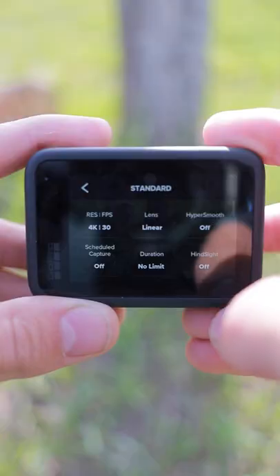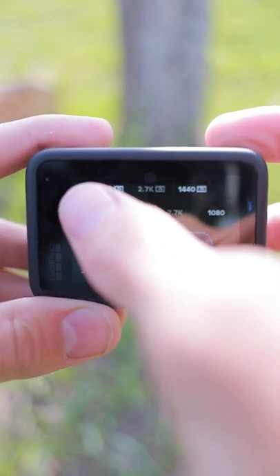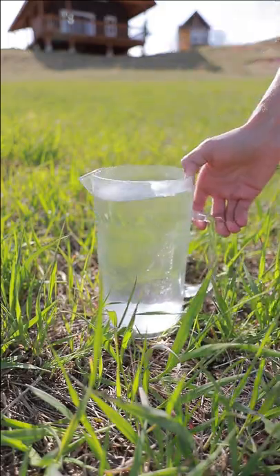Take your GoPro and set it to record at 5K video resolution. Hit the record button and then drop it into a pitcher of water.